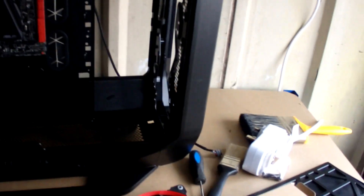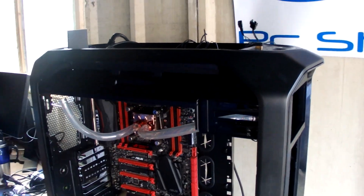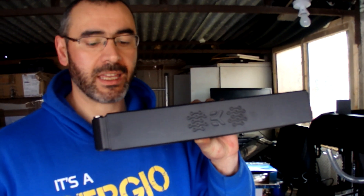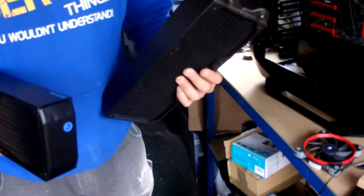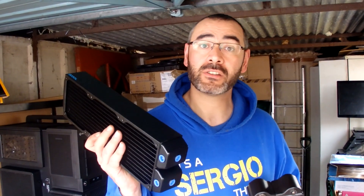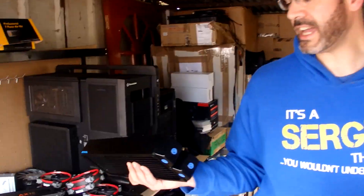So a little bit of an update — we've removed everything from the case, given it a good clean. Decision time: we cleaned all the filters, removed all the fans, all the wiring has been separated. The original build had a 360mm EK radiator on the top and a 280 at the front, but we're going to change it. We're going to put an EK at the front — which is a 360 with 120mm fans, three fans — and then we're going to get an Alpha Cool brand new 360 on the top. All the radiators will have Corsair 120mm airflow fans.